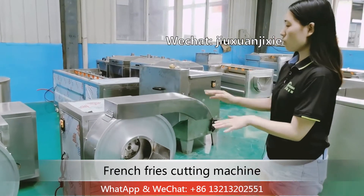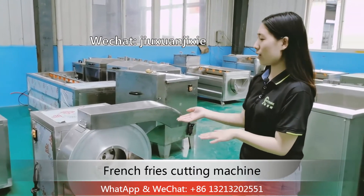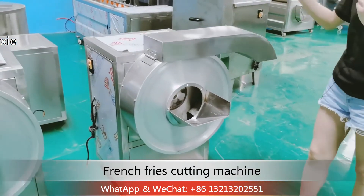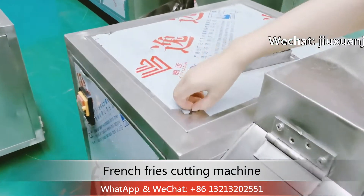Okay, now after you receive the machine, you need to check if there are any damage. And then you need to remove the film.